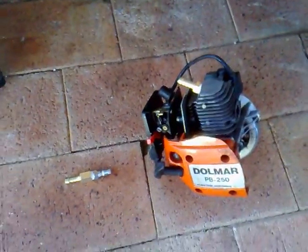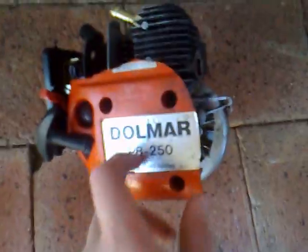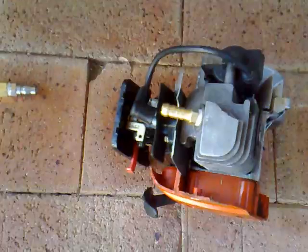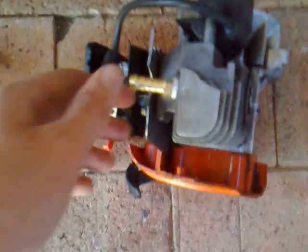That's right, I'm building an air engine. I've got this little 25cc Dormar PB250 leaf blower engine. It's been sitting in my shed for a long time, and I've never found out what I used it for.